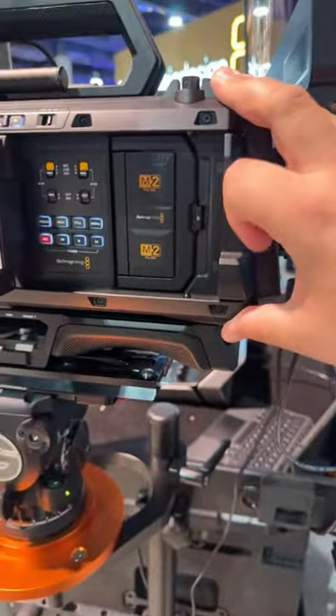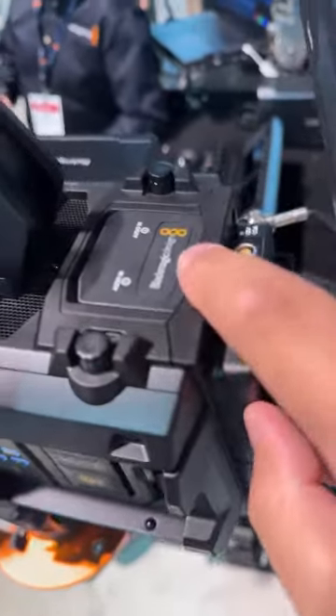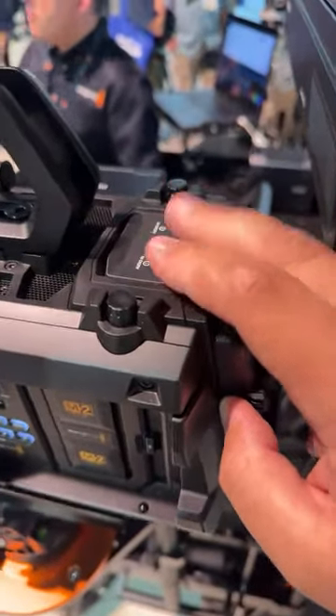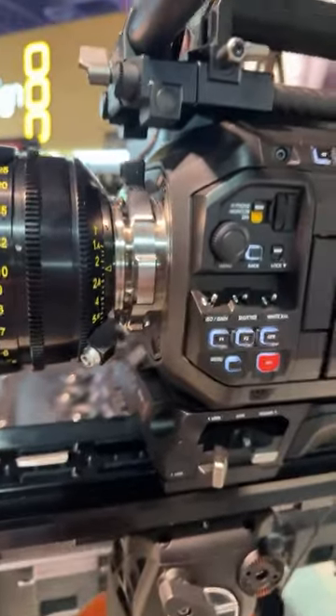Up on top you have dual XLR and your Wi-Fi connectors. The XLR looks very similar to the 12K Pro — they're just closer together. The ND filter is now right here on top.